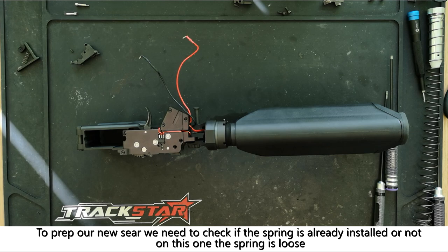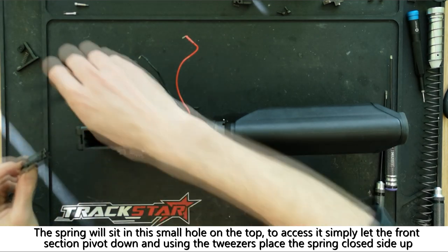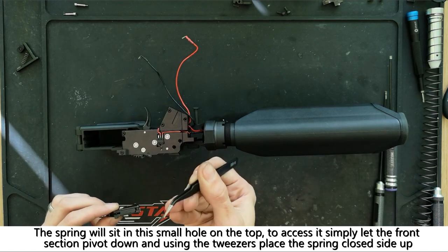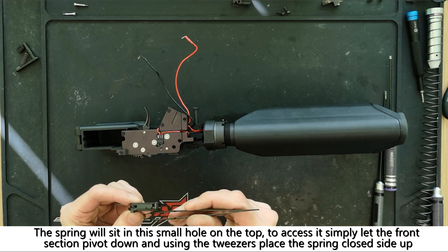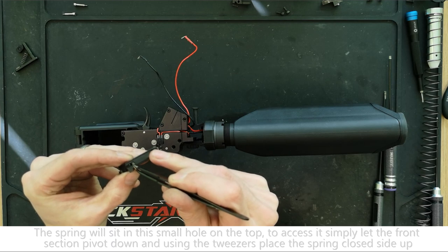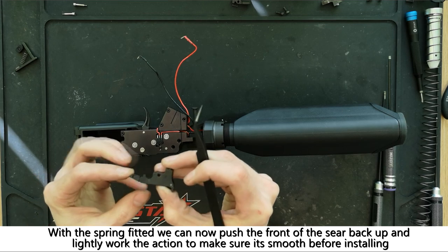To prep the new sear, check if the small spring is already installed or if it's loose. If it's loose, the spring should sit in the small hole on the top of the sear. Pushing the front of the sear down will give you access to fit the spring into the hole with a set of tweezers. Once the spring is installed, work the front of the sear a couple of times just to make sure that it's moving smoothly.